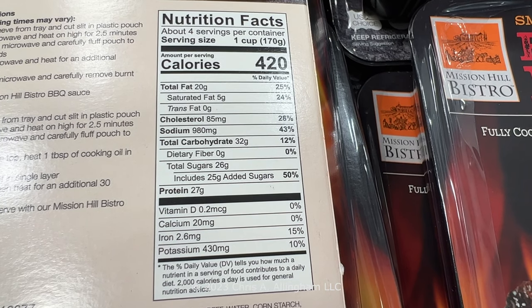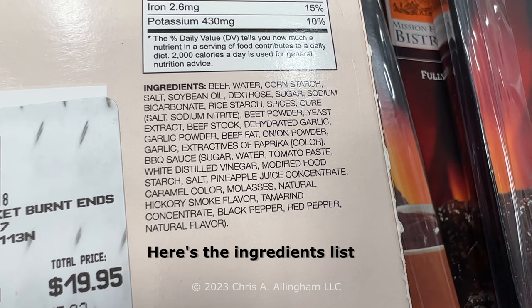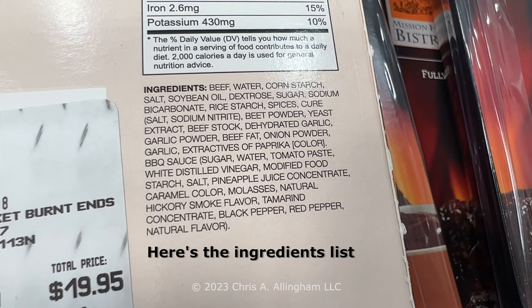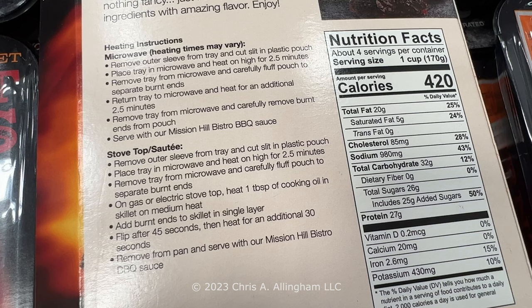It's 420 calories per serving, with a serving measured at one cup or 170 grams. The heating instructions offer two methods. The microwave option has you take the plastic package of meat out of the container, poke a slit in the top to vent, and microwave on high for two and a half minutes. They say to carefully fluff the pouch to separate the burnt ends since they tend to stick together, then back in the microwave for another two and a half minutes on high.